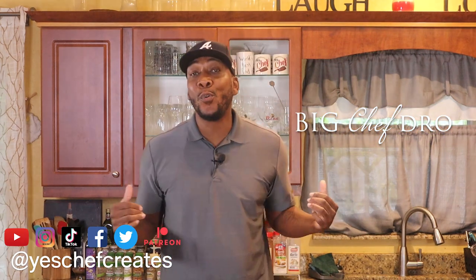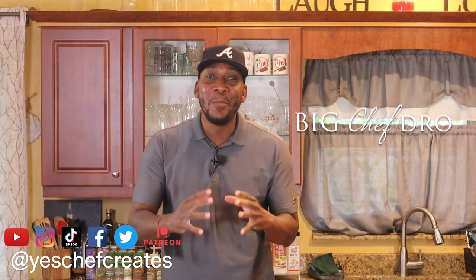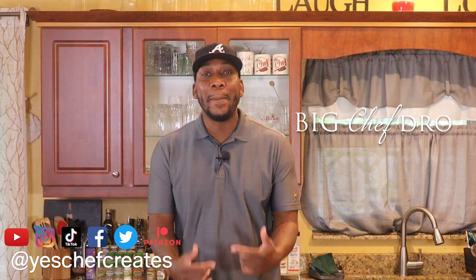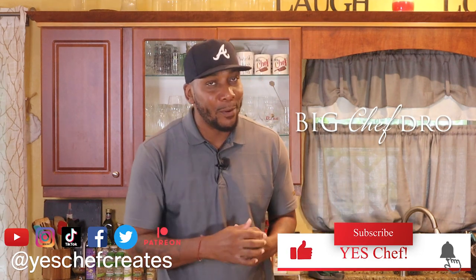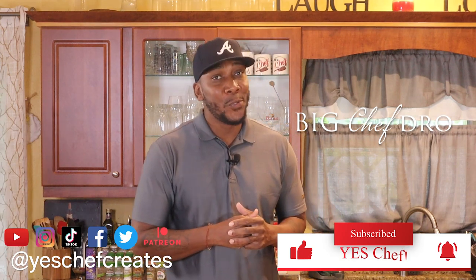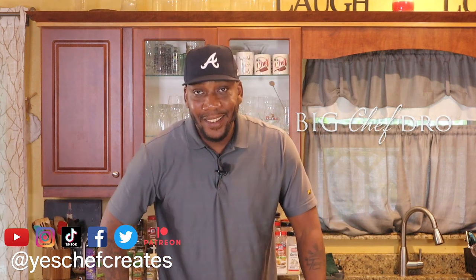Welcome back family to yet another exciting episode of Yes Chef. I'm your host as always, Big Chef Dro. It's cold outside and I'm from Southwest Florida — 65-60 degrees, we're breaking out the sweaters. It's raining, we got a cold front coming in, so I decided let's go ahead and make something that's gonna stick to your bones. Tomato bisque coming right up, plus that good old grilled cheese — but I'm gonna do it the bougie way. Come on in family, let's cook.